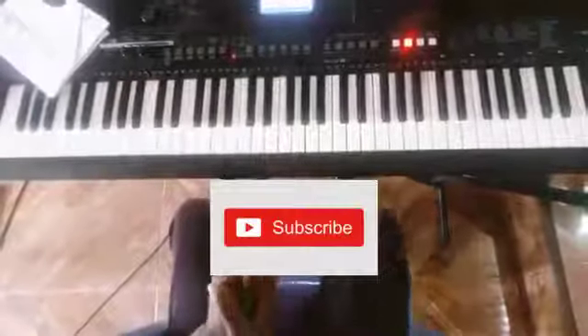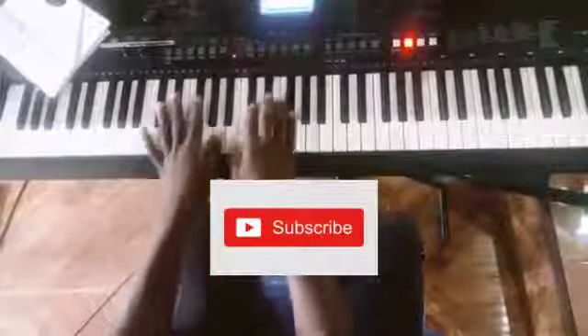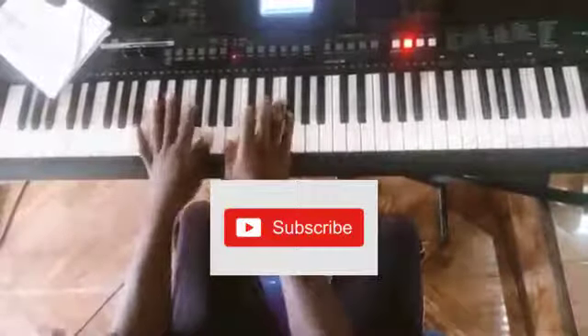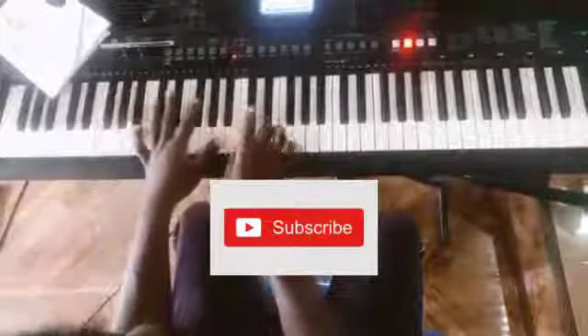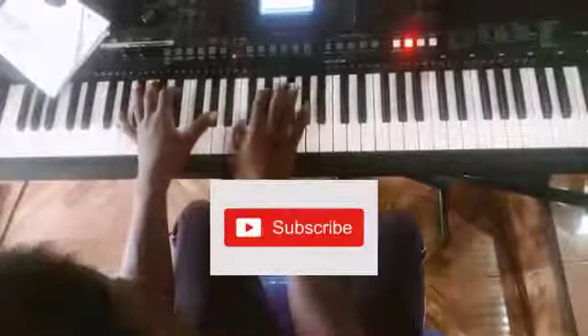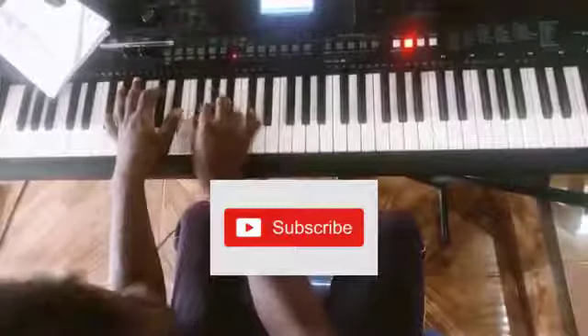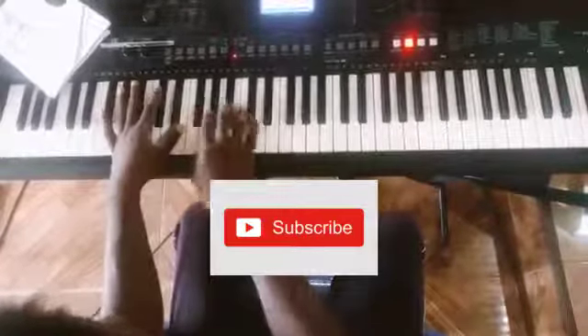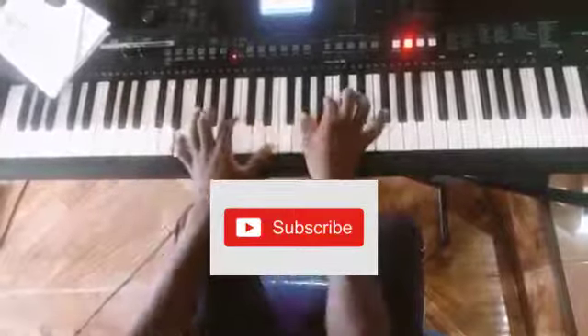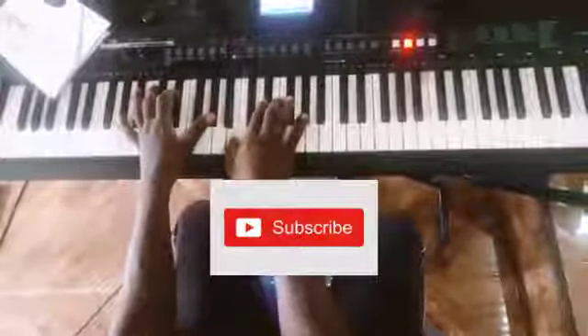Okay, let's play this with the drum backing. One more time.